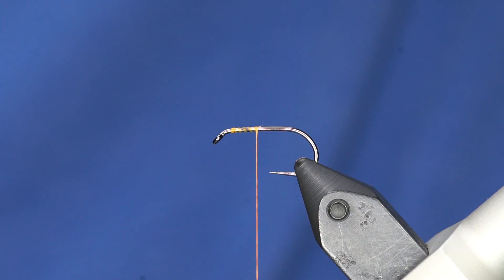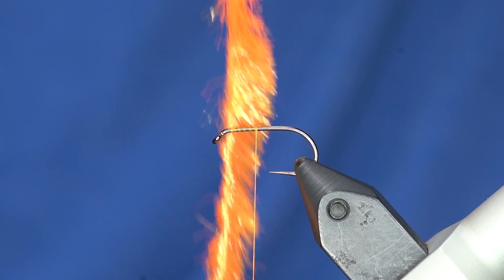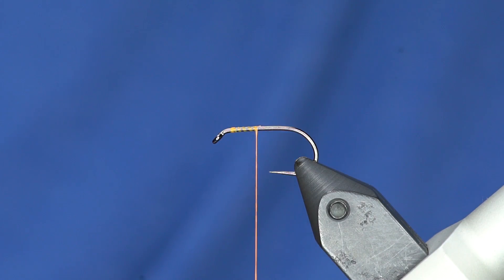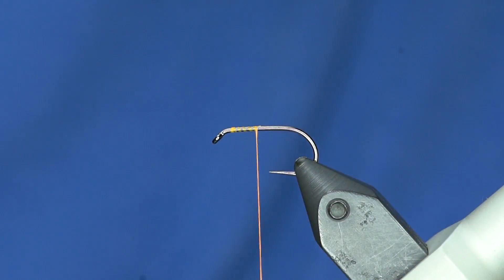This is a very popular stillwater fly for mostly rainbow trout — stocked rainbows — but it's pretty deadly effective. All it is is a hook and some of this magic fritz. We just got this stuff in — FNF fly fishing products. This is the jelly fritz that I'm using for these, but pretty cool stuff. It really moves differently in the water than normal chenille.